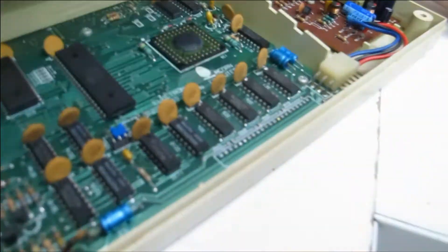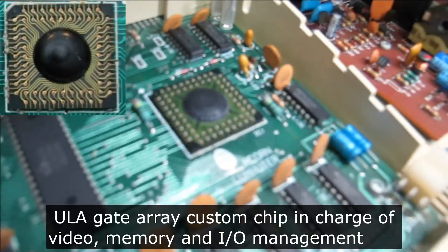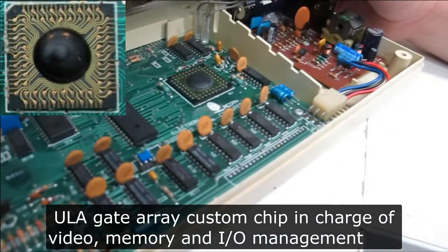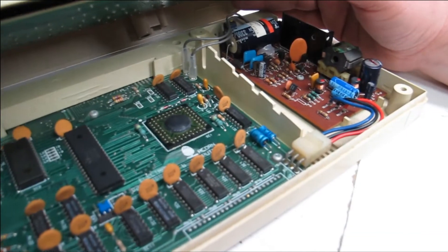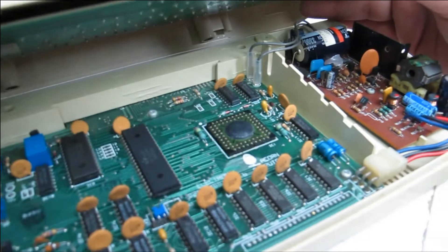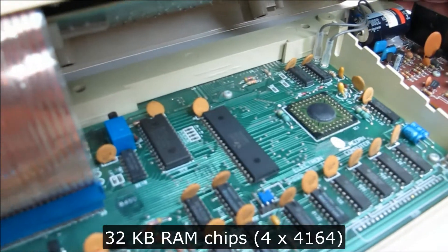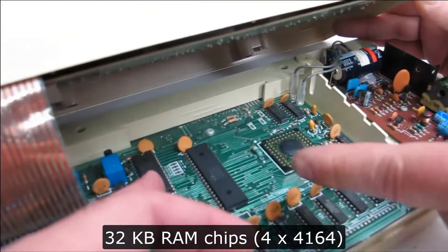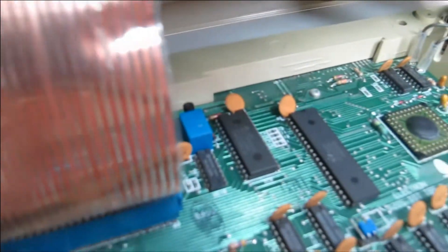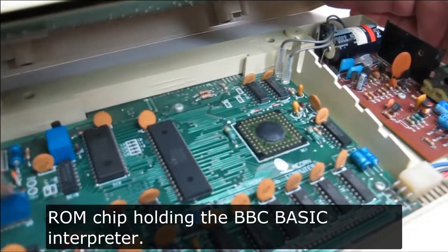I'm not sure what that is — I believe that's called the ULA. It's the combined logic, the glue logic. And that's a Z80, yeah. So you've got your RAM down here, that's your RAM, that's your CPU, and the ROM — the ROM — so it's not socketed.